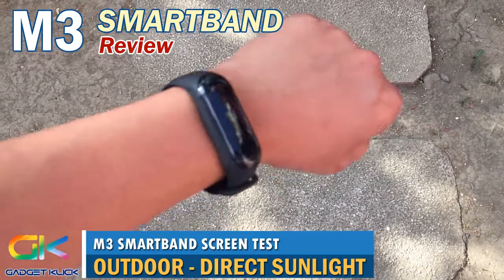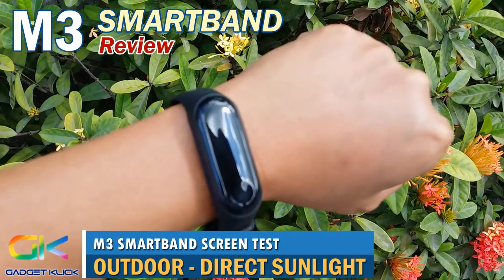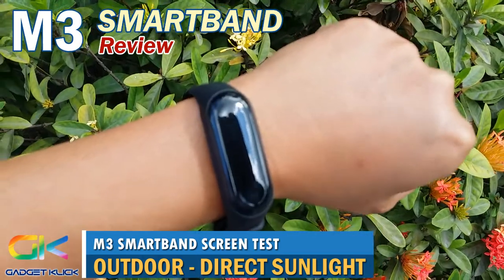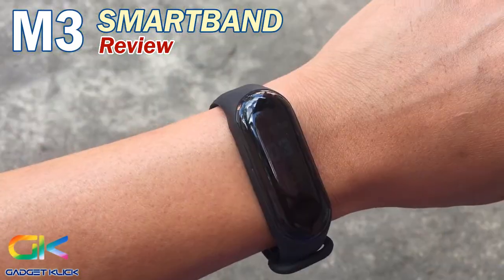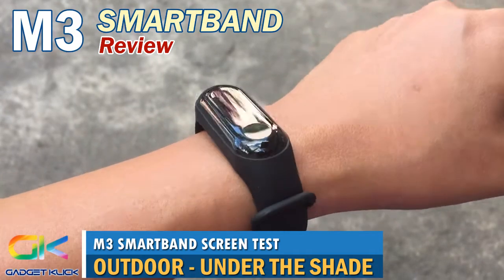We tested the M3 IPS screen outdoors under the sun — the screen looks dark and it is hard to view what's on the display. This is how it looks outdoors under shade — you can still see what's on the display, but you will definitely need to stare at it for a couple of seconds.